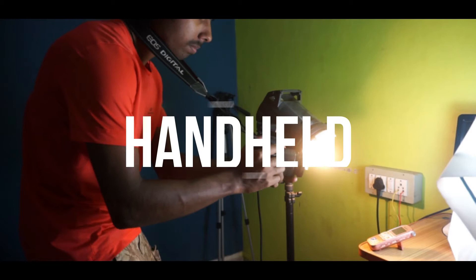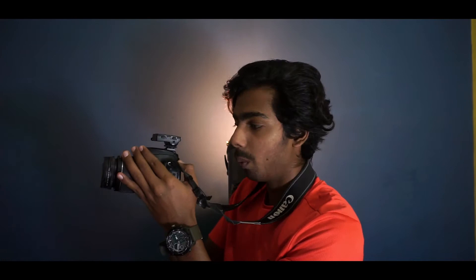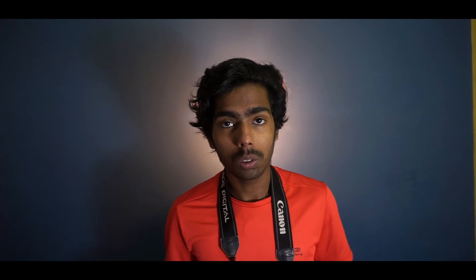This tip helps you stabilize handheld shots. Put the camera strap around your neck, then keep your elbow tucked in and hold the camera as tightly as possible so it feels rigid. You can see there are micro-shakes that may affect the video in post, but by holding the camera this way you get very steady shots. Here are some example shots of this technique.